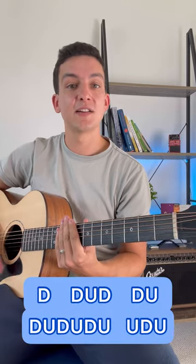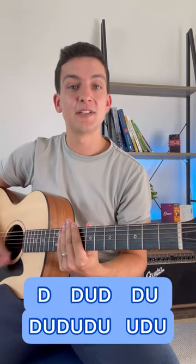The strumming pattern is going to be: down, down, up, down, down, up, down, up, up, down, up.